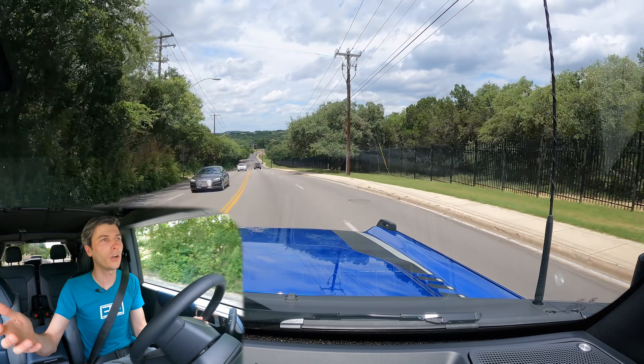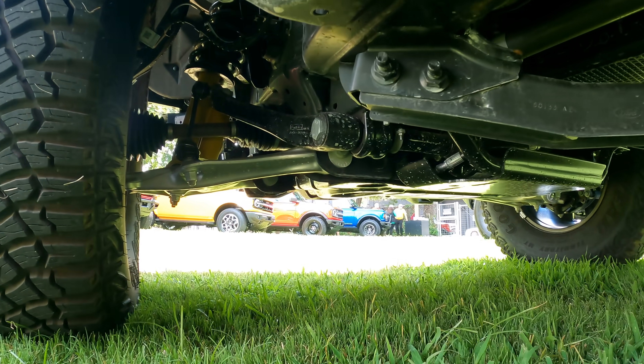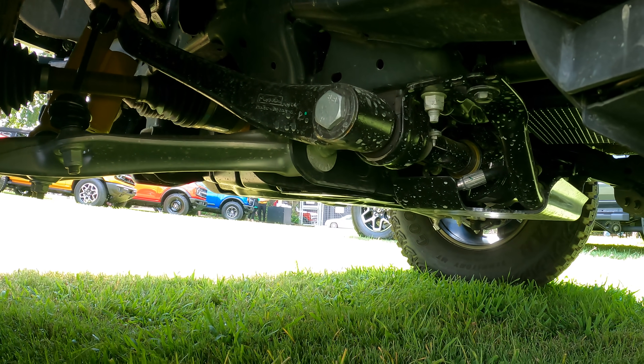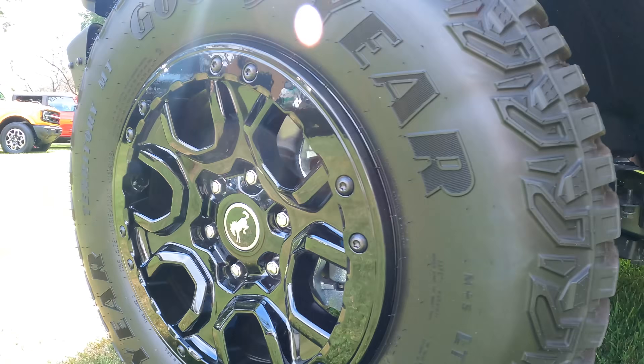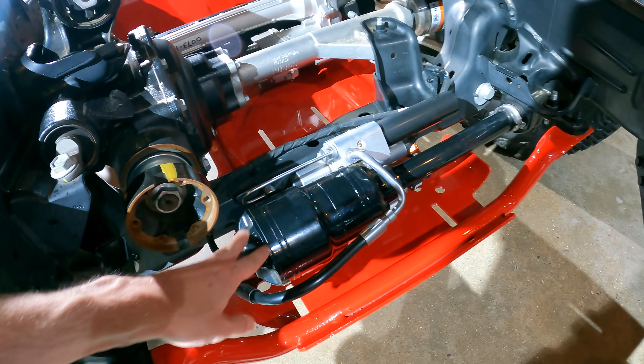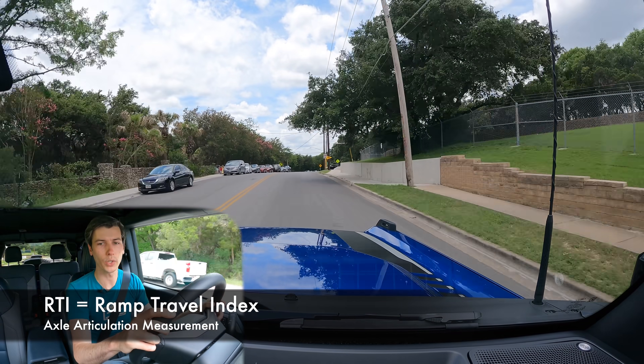Ford says that versus the Jeep Wrangler, the Bronco has about 17% more articulation — over 10 inches in both the front and rear for each wheel. You can also pair this independent front suspension with a disconnecting front sway bar, which allows even more articulation. It improves RTI — the measurement of how much articulation you can have between left and right wheels — so by disconnecting that sway bar, there can be a much greater difference in height between your left and right wheels.